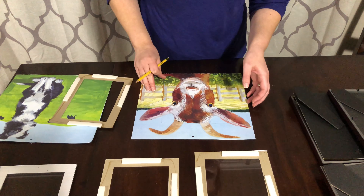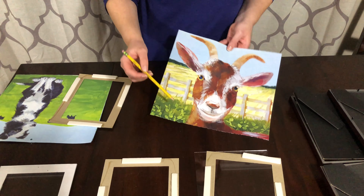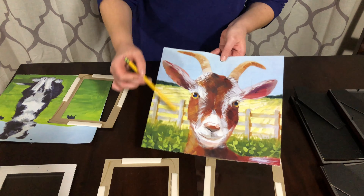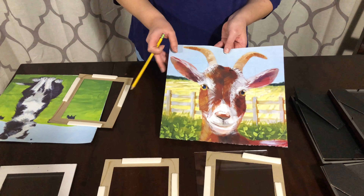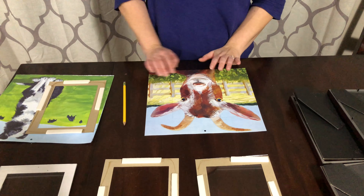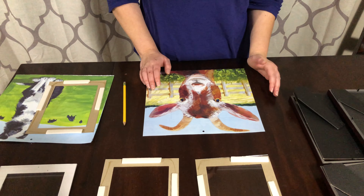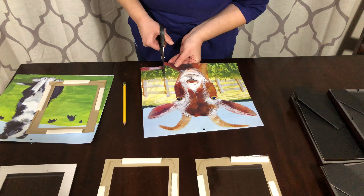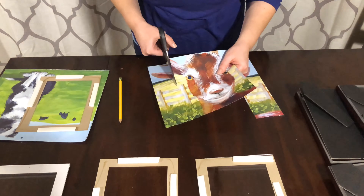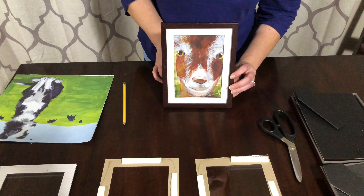There's the first one done. You can see the outline there — that's where I'm going to cut it out and then place it back into the picture frame. I'll go ahead and cut this one out and put it all back together to show you, and then I'll time-lapse the rest. Here's how the first one looks with the goat.